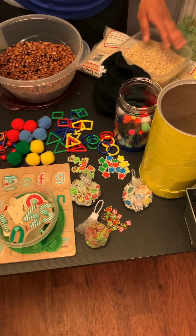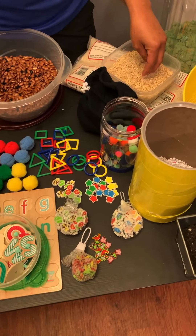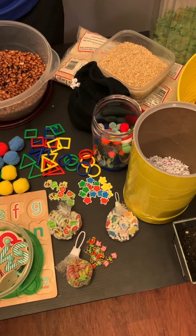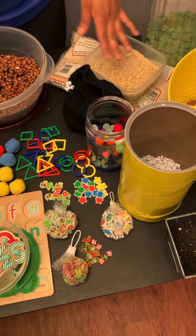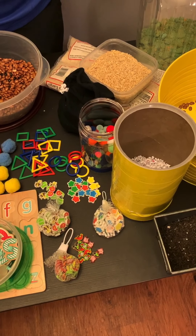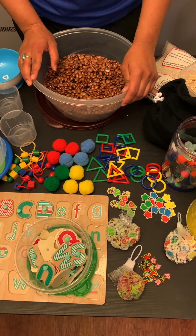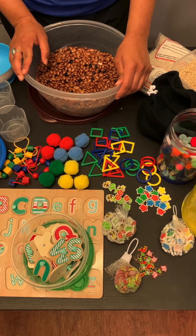With rice, you could dye it different colors and work on understanding colors and also sorting — that's an awesome activity we could talk about in another video.